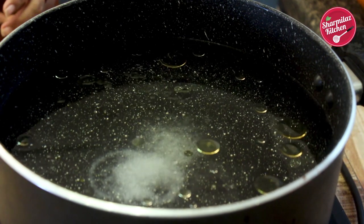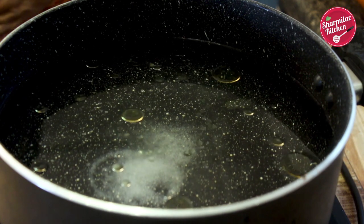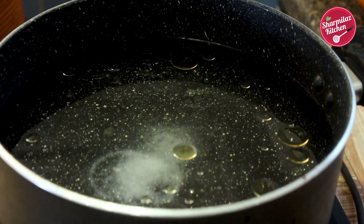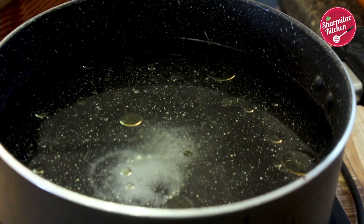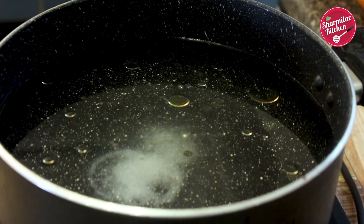Now how do you understand that the salt you have added in the water is perfect to cook the biryani? After adding salt, check the salty water. If the water tastes over salty, then it is perfect. If you make the water just a little salty, the rice will absorb the adequate amount of salt and the rest of the salt will be drained off with the water.